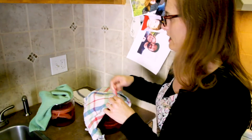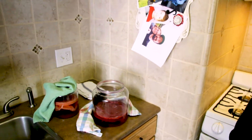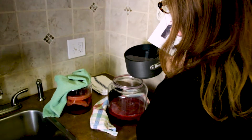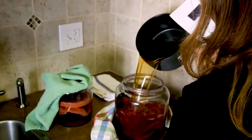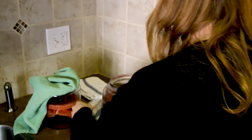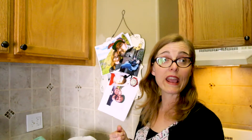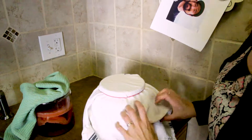Here's my rubber band — I just took it off — and there we go. Let it sit for maybe four days and then we'll bottle it.